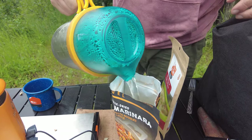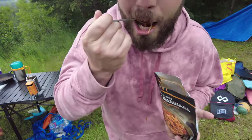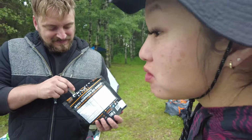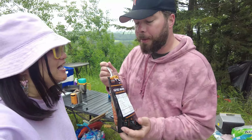Open the bag, pour boiling water in, stir well, then let sit for 10 minutes, then open the pouch, stir, and enjoy. It's really good. The Peak Refuel brand beef pasta marinara was unexpectedly delicious — our favorite of the bags. That is so good. This beef pasta marinara is a must. 10 out of 10.